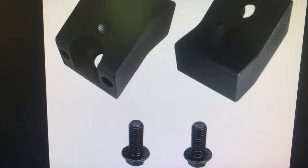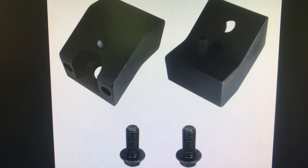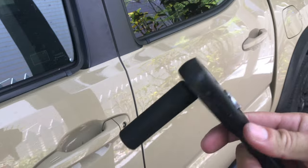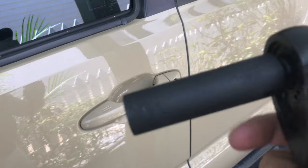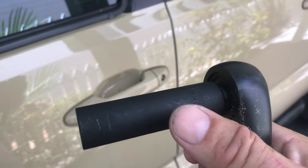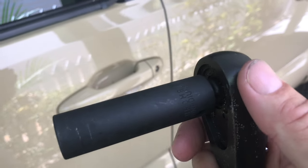All you need is a 14 millimeter socket and these spacers, and you are good to go. I got my Husky socket set. For loosening the rear bolt, you may not need a long socket — I would go with a not-so-deep socket because it gets in the way of the rear seat.